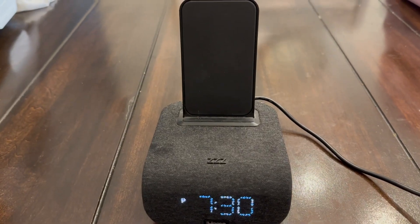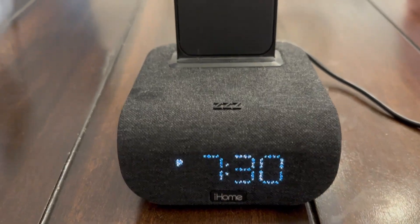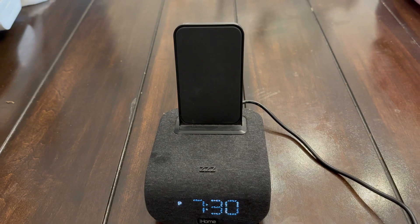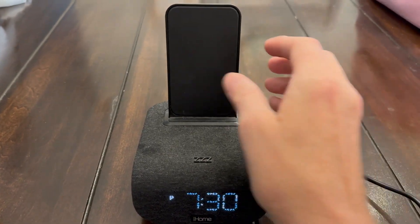I bought this iHome wireless phone charger about two years ago, and it has really held up great. You can see the time is displayed, and to charge it, you simply just set your phone right up against this backing and it automatically starts charging.